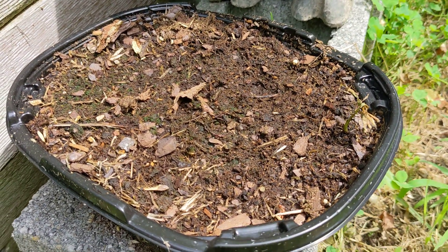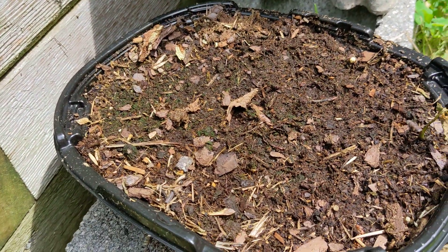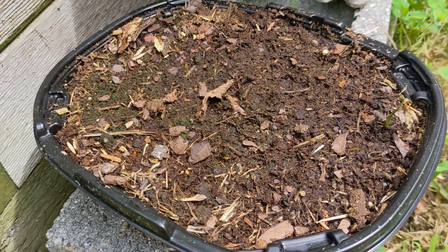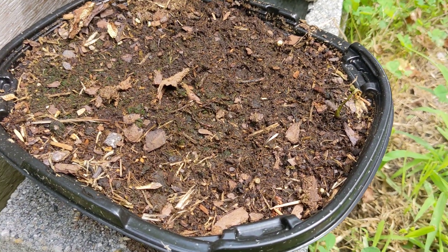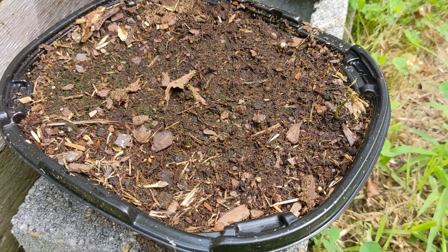This is the container I used to germinate the seeds, which worked perfectly. I potted up the other ones to test out what sort of conditions they develop best in.